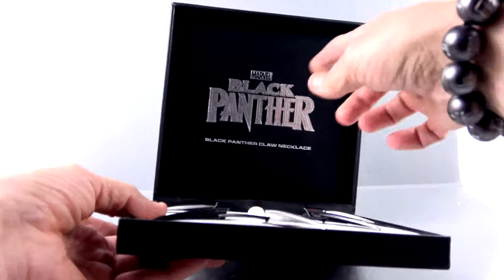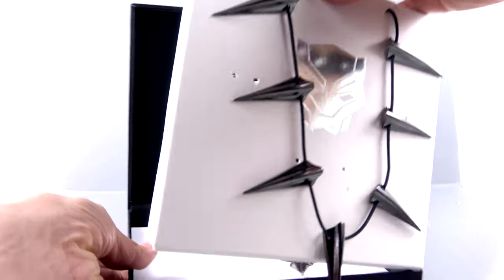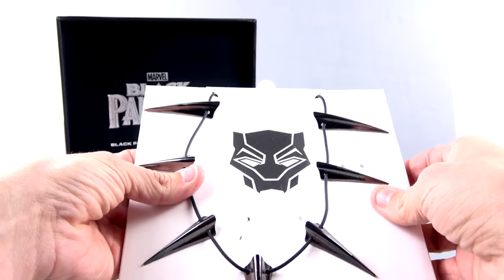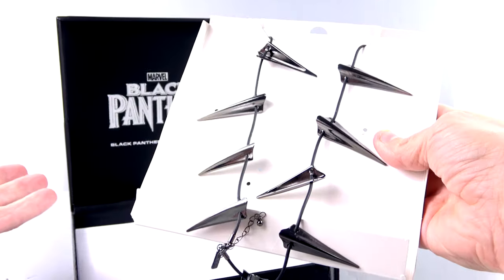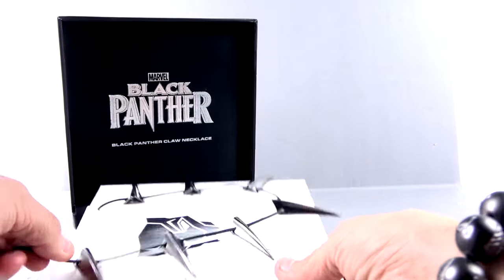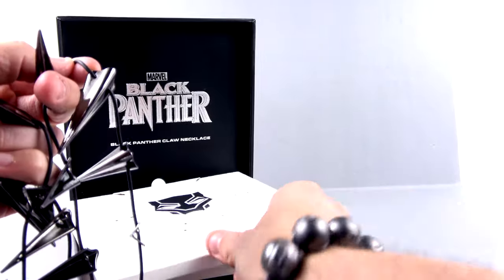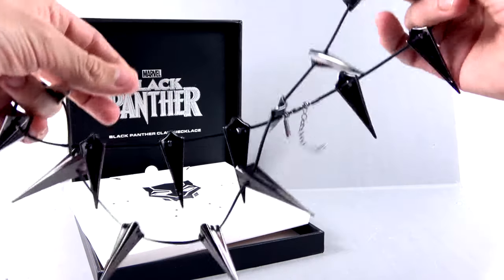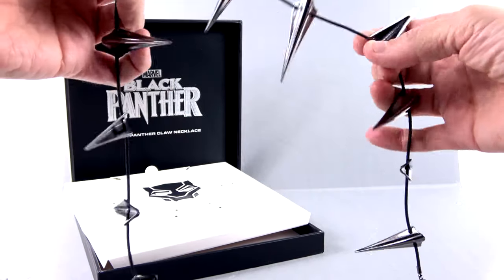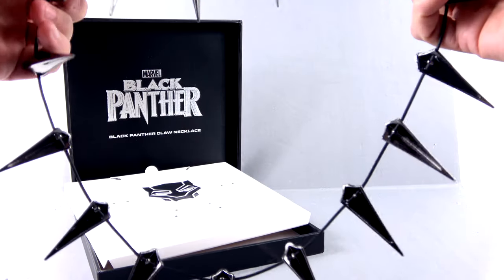You've got a nice tribal pattern going around the side with Black Panther's head right there, which is really nice to have. Then you've got Black Panther's face on the front. This section lifts up — and I know it looks pretty small from this point of view — but when you come around to the back there's a lot more. The only downside, and literally it is the only downside, is just how big this is and how you have a hard time displaying it.